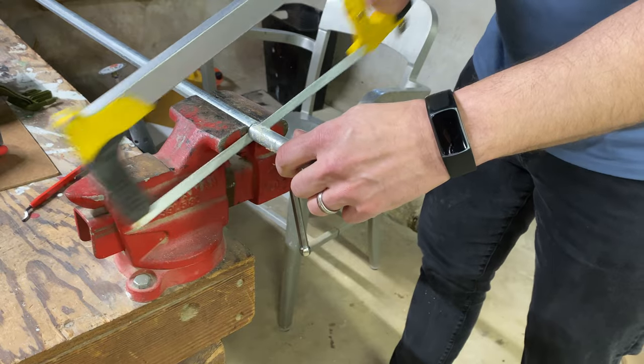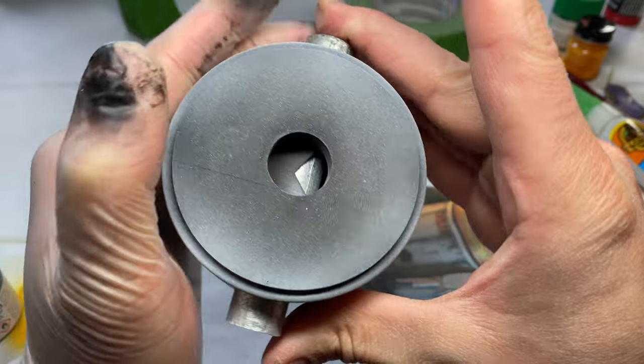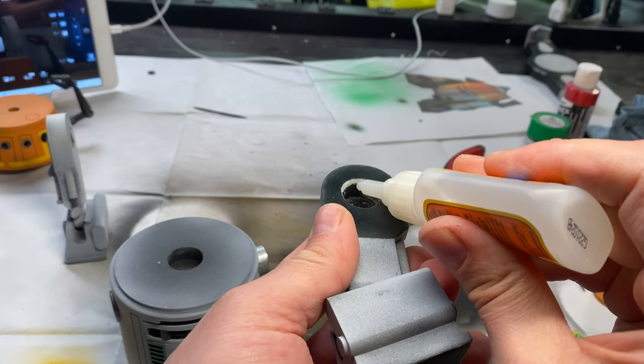The leg holder pin thing that came with the files didn't print correctly, so instead of wasting more resin, I had a piece of pipe that fit perfectly.